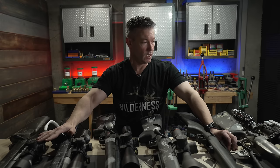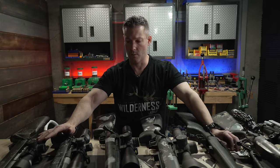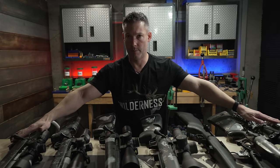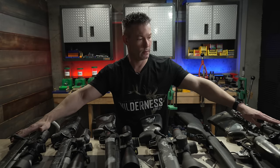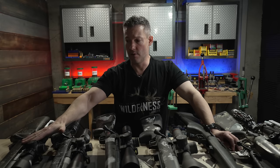Out of these, the only one that does titanium is the Gunworks. The rest are going to be steel, or like the Panda, the Kelbly, and the BAT, they also have aluminum options.